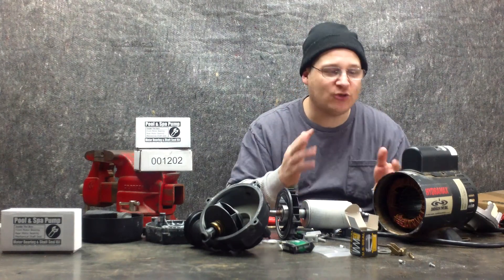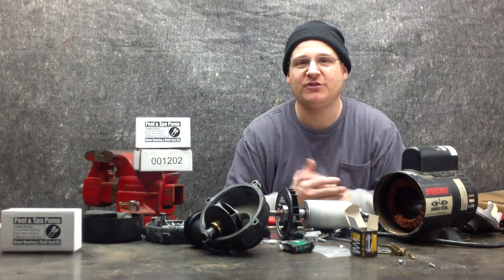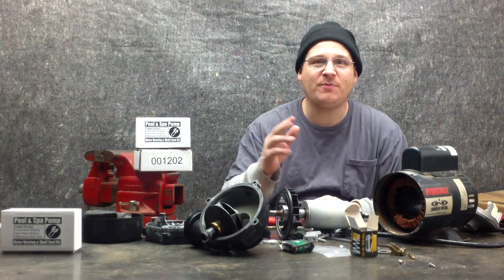We're back with the HydraMax Spa Pump Premium Series videos, where we're giving you an up-close look at how to repair these pumps. Please remember all parts are available at wetheadpumprepair.com.